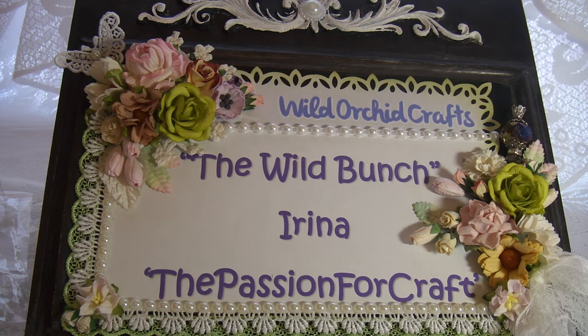Hi guys! Today I'm showing you my project what I created for the Wild Bunch using paper flowers. Before I show you what I created, I will show you a few flowers what I was using in my project.